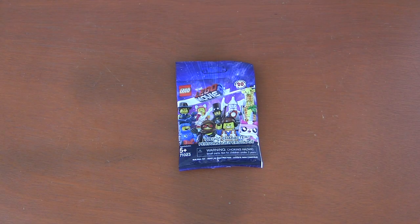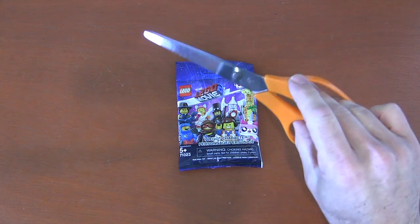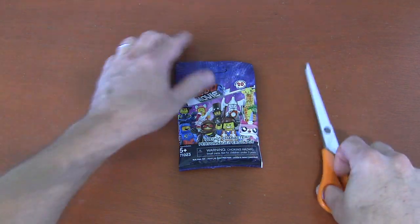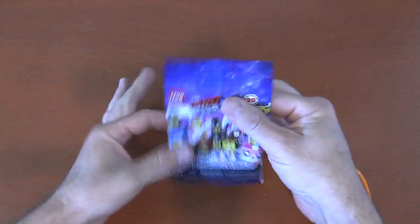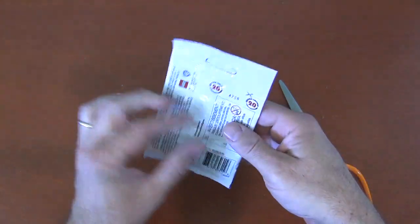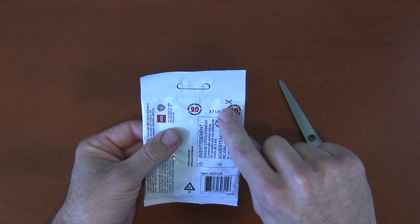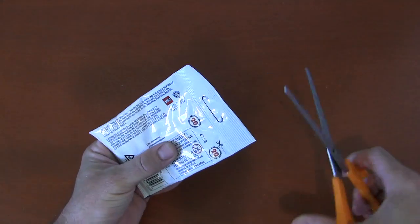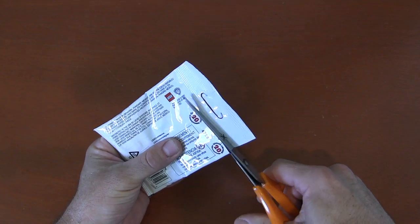The second way to open a blind bag is for those with a little more patience. For that, you wait till you get home and you have scissors. These are probably the most common way to open your blind bag. What you do is move your contents down to the bottom so you don't cut any pieces — like Dorothy's dress. On the back, they have a nice picture of scissors and a dotted line you can follow to get a nice cut, making sure that the blind bag goes completely open.